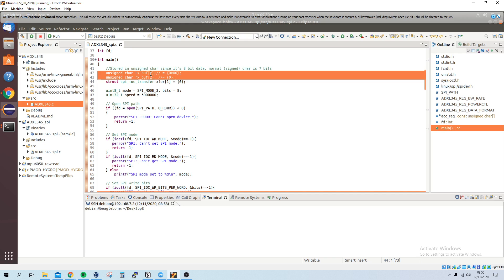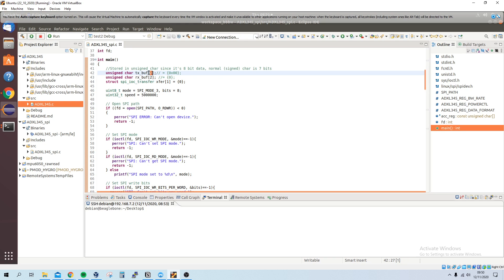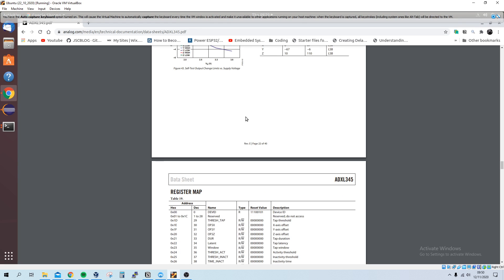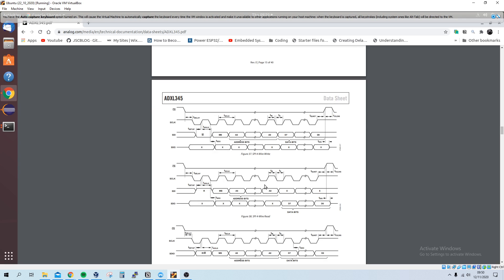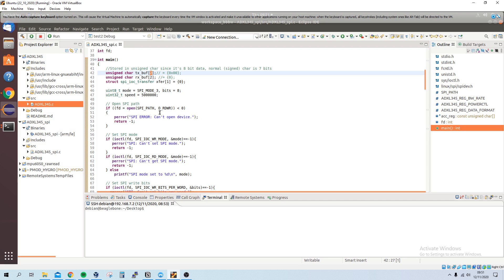One problem I had is that I didn't realize you need to append a bit at the start of the address. Before, I was just sending the register address — if I wanted to read a register I'd send the address and try to read it, and likewise for writes. However, that's wrong, and I'll show that in the code.